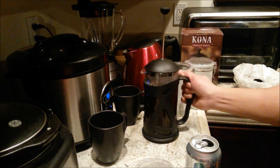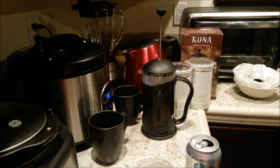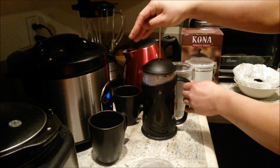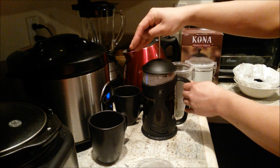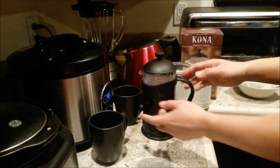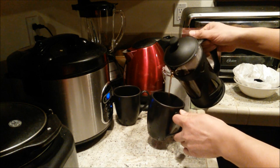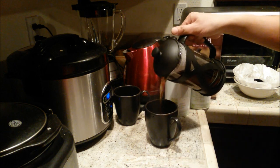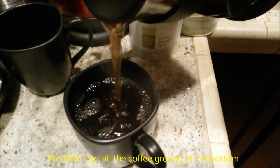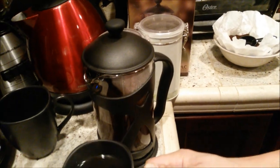You can mix it with a spoon but I'm just going to gently shake it. Alright, it's been four minutes. Per the instructions, slowly press — and it says this takes about 30 seconds for best results. It's ready to pour. Let's see how this turned out. Looking very nice — let's give this a sip. Cheers guys! That's some good coffee blend — tastes pretty pure to me.